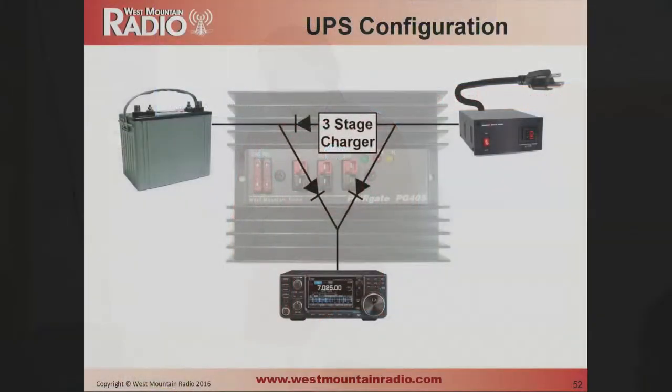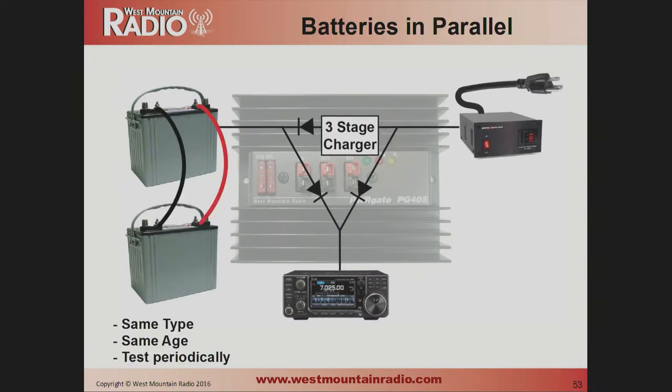Regarding uninterruptible power supplies: the PowerGate PG40S has been a very popular West Mountain Radio product for many years. It uses diodes so that whichever source — battery or power supply — has a higher voltage, that one powers your radio. While AC is connected, a smart charger inside keeps the battery charged. Regarding connecting two batteries in parallel: it's okay as long as the batteries are the same age and amp-hour rating. Periodically remove one strap and check if current is flowing between them — less than a quarter of an amp is fine, but you don't want one bad battery draining the other.